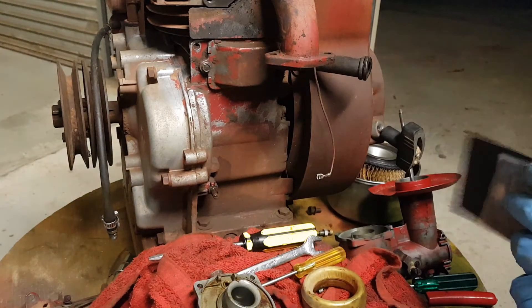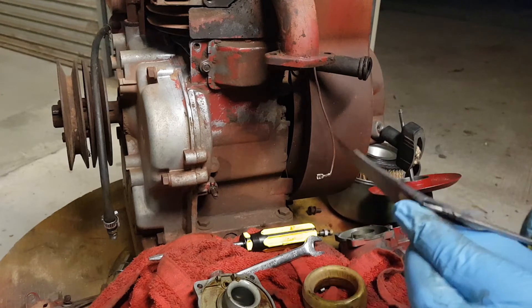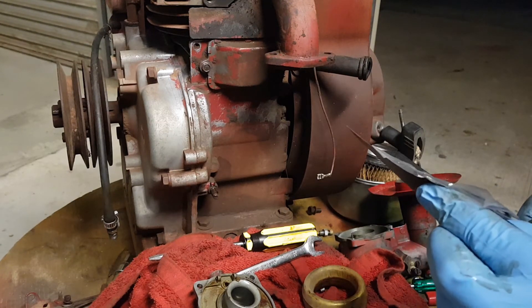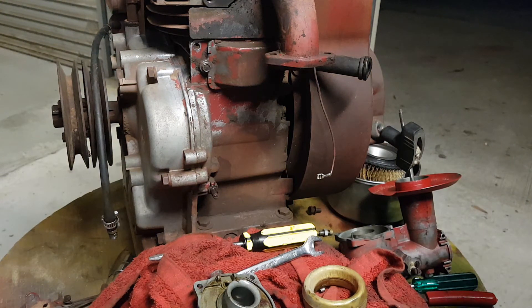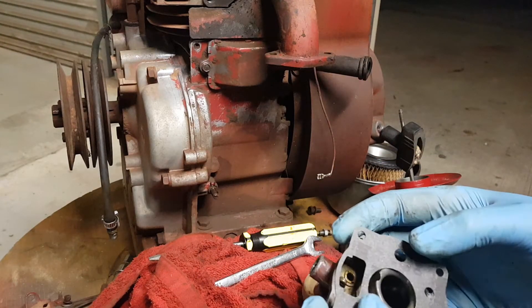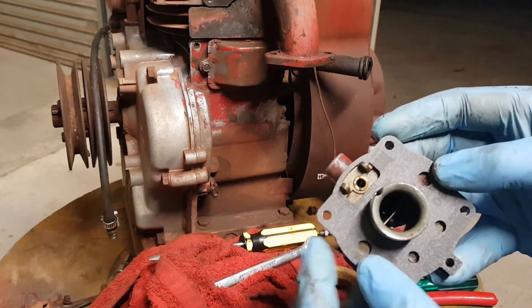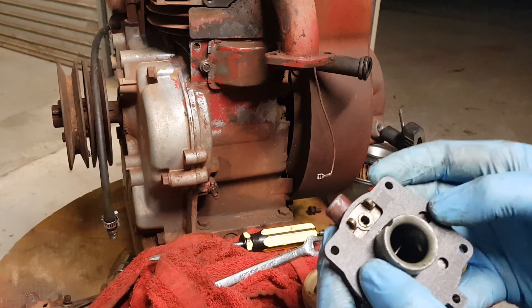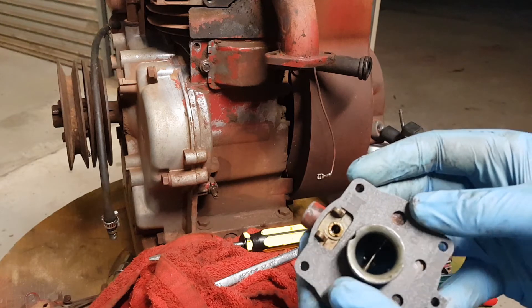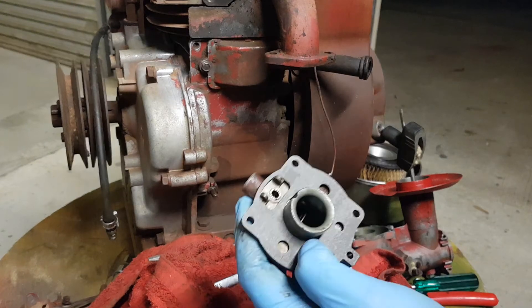New gasket. Be careful not to bend it unnecessarily. This is why we had to take it all apart — you can see how it slides over the mechanism. It's a very nicely cut gasket, but that's why we had to take it all apart on the fiddly side. Now it's a matter of putting it all back together and giving it a run.